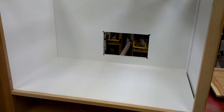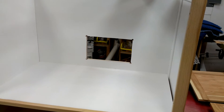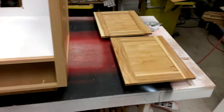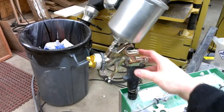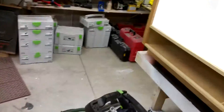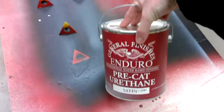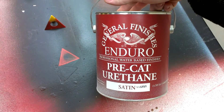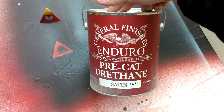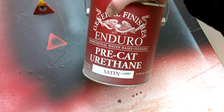The guy came by yesterday and gave me the dimensions for the cutout. There's the drawer front, and I just sprayed on some urethane with my 1050 VR. Love that thing. And my Pre-Cat urethane — I've shown in my other videos, this is my finish of choice. Not going over the top of milk paint, I really like this stuff. I like it better than their Pre-Cat lacquer.